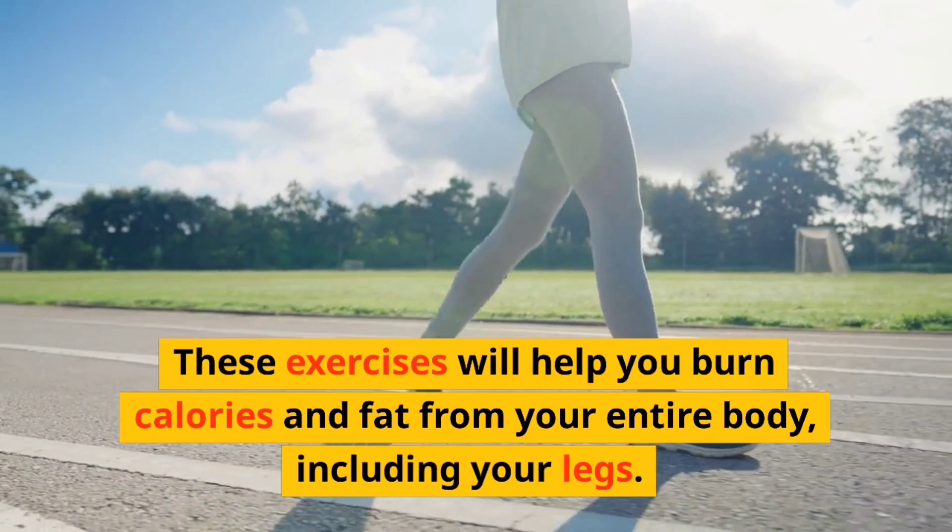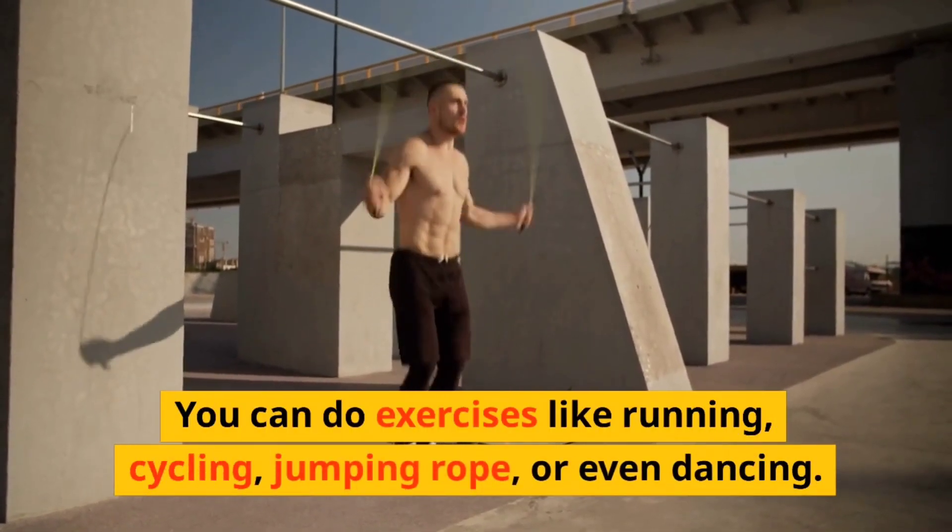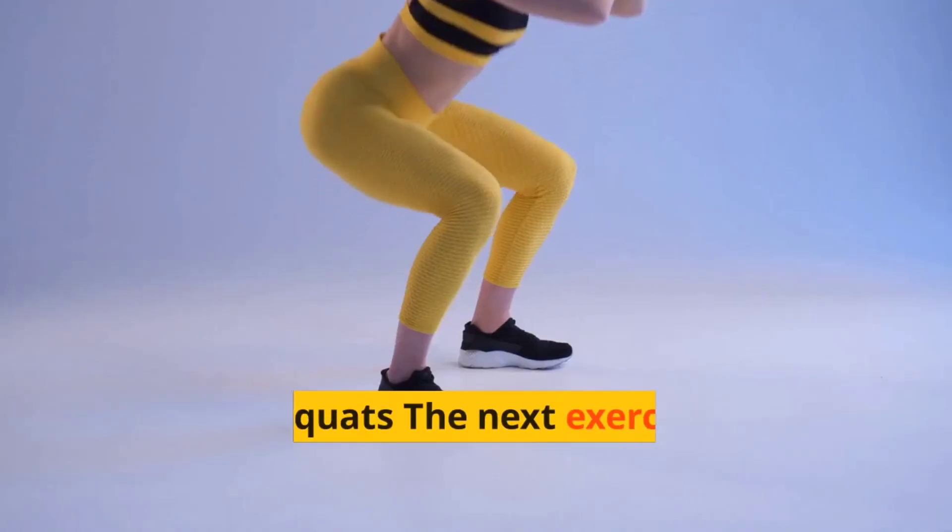You can do exercises like running, cycling, jumping rope, or even dancing.